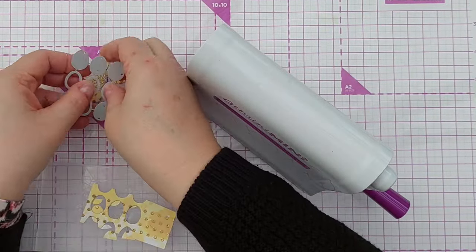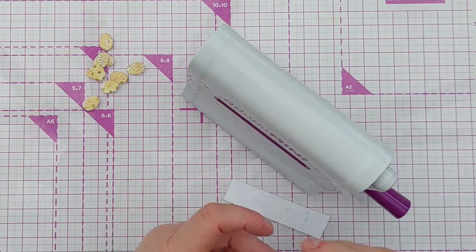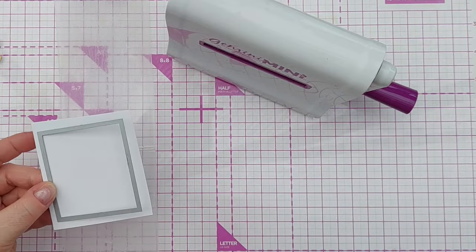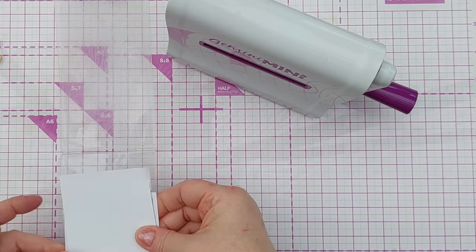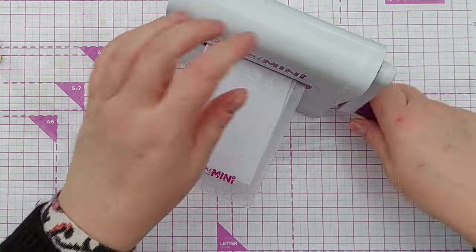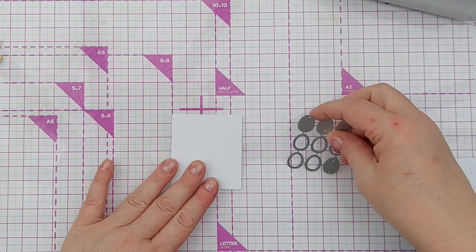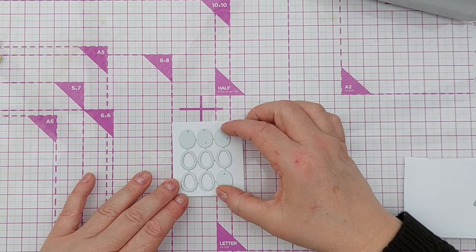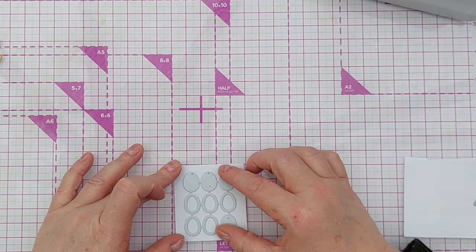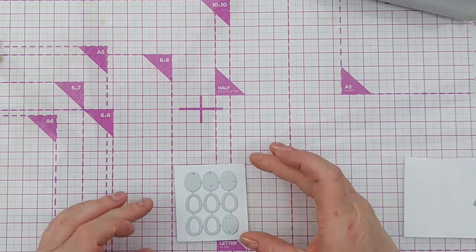Now I've got nine little yellow Easter eggs with some gold detailing on them. I'm going to cut a panel with this rectangle die — protect the front again from scratches on the folder. This is hammered white cardstock to give my card panel a bit of texture, and I'm going to make an aperture in this using all nine of my little Easter eggs.